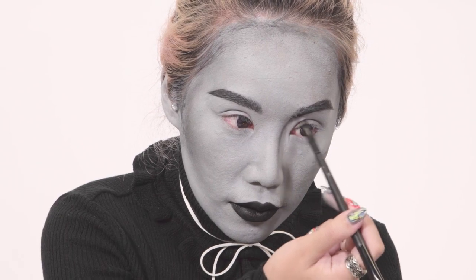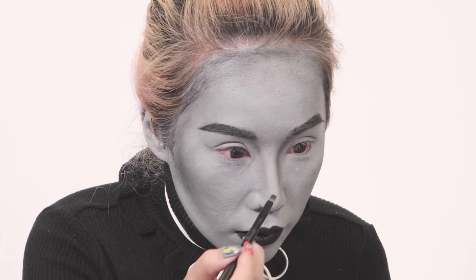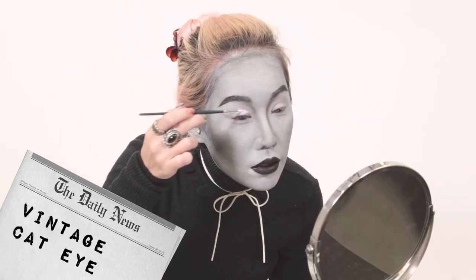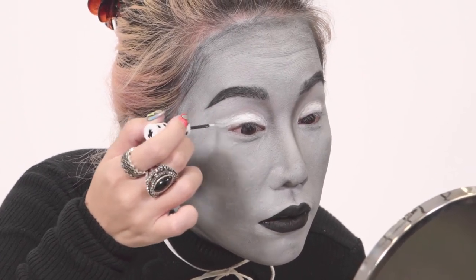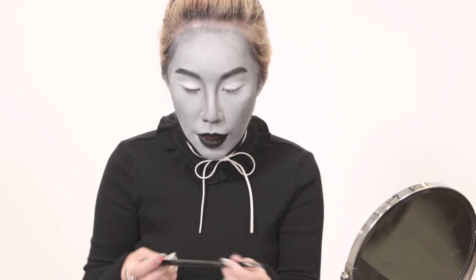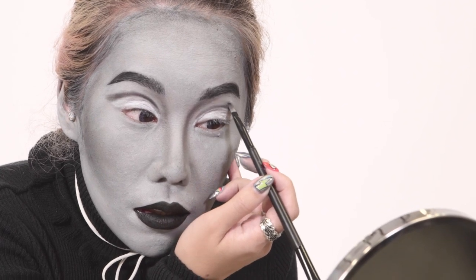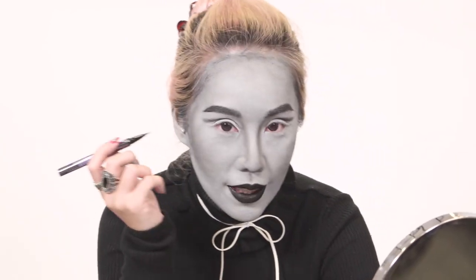Next, I'm going to be doing my nose contour. Then we'll go for the eyes — I'm going to try to do a more vintage cat eye. Next, I'm going to apply my cut crease powder in black, then blend it out. Going to apply my eyeliner and I'm going to go for it thick. That's what she said.